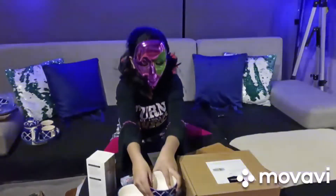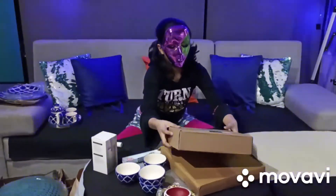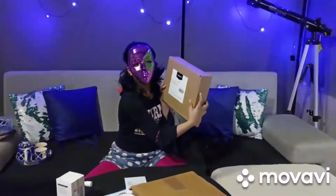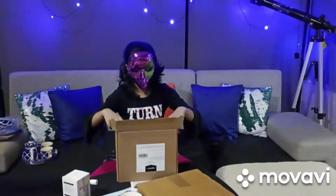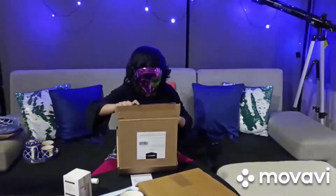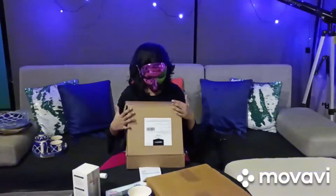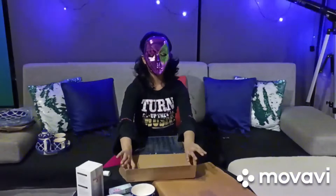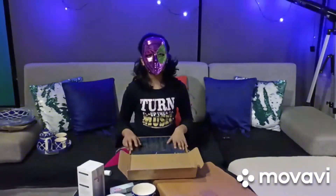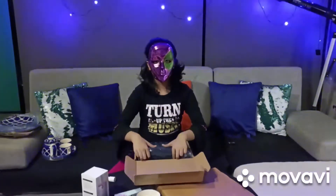Next item. We have something. What is it? I don't know, we have to open it. This is a navy blue bed cover, I think. Yeah, it's a bed cover.